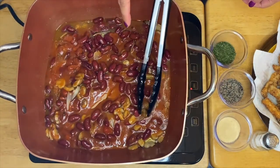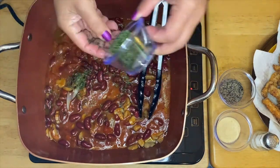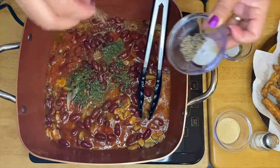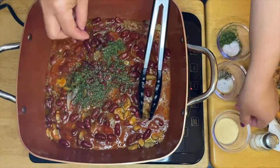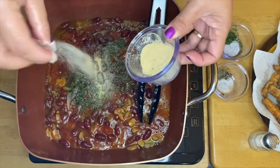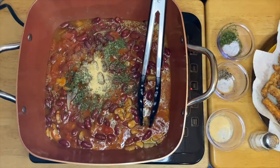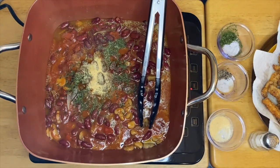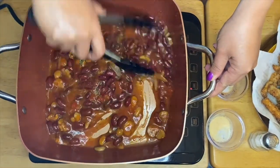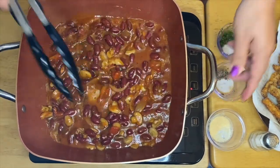Now we add our parsley — I like a lot of parsley — then black pepper and garlic powder. Mix everything up. It smells so good! Just let it simmer for a couple of minutes.